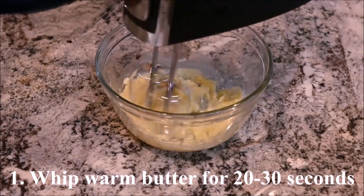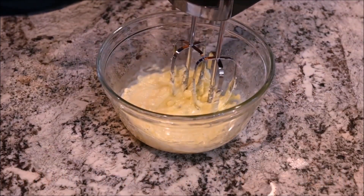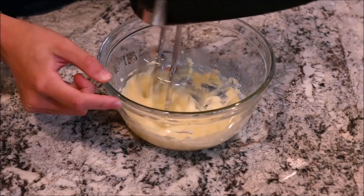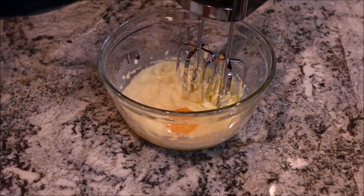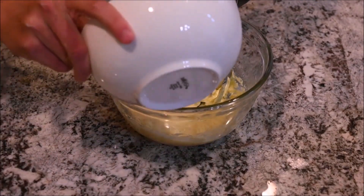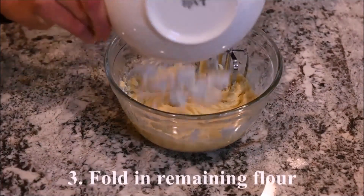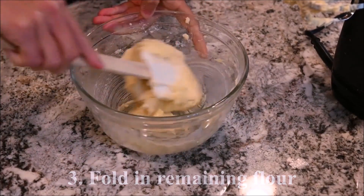Whip the warm butter for 20 to 30 seconds. Mix in the sugar and the salt. Mix in the egg yolk. Mix in half of the flour, then fold in the remaining flour with a spatula.